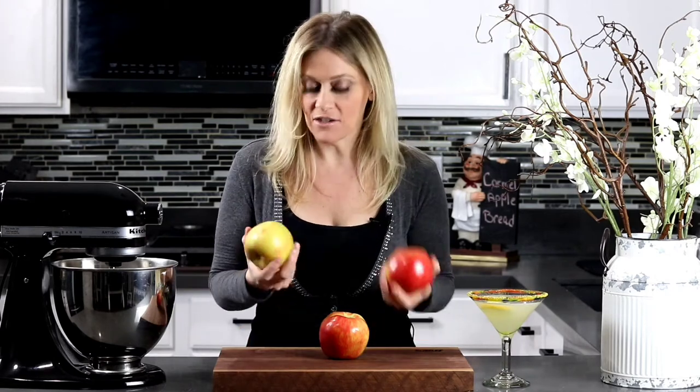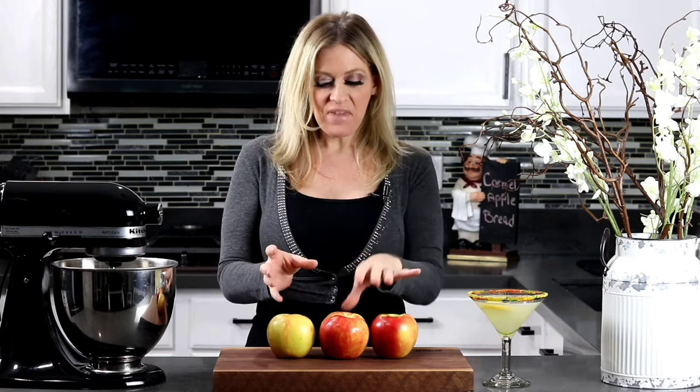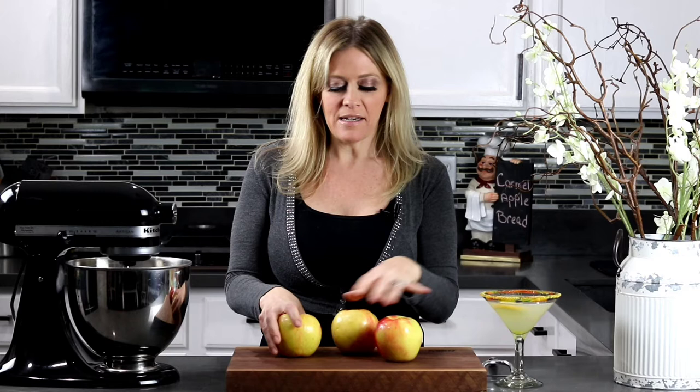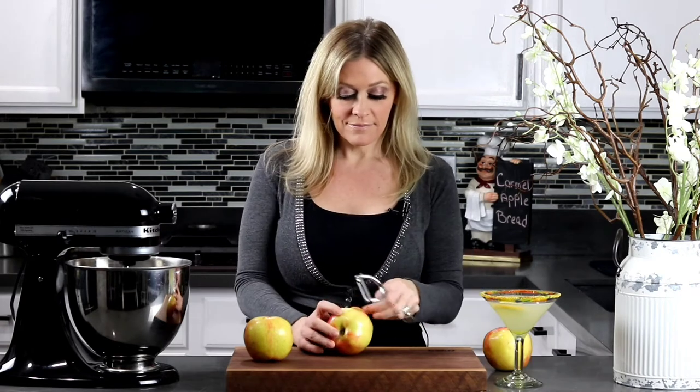Let's start cutting into our apples — we're gonna dice them up. Use your favorite apple; mine happened to be Honeycrisp, but use what you like. I'm gonna use about three, which should probably be enough. Go ahead and peel them first, and then we're gonna dice them up into small little cubes.